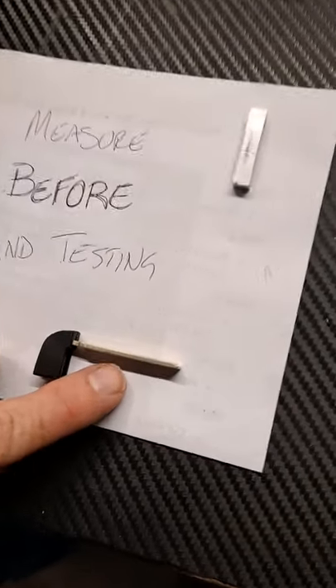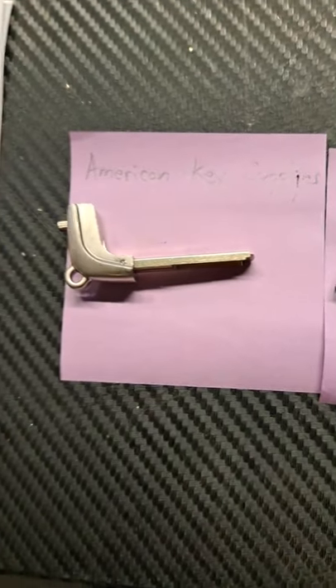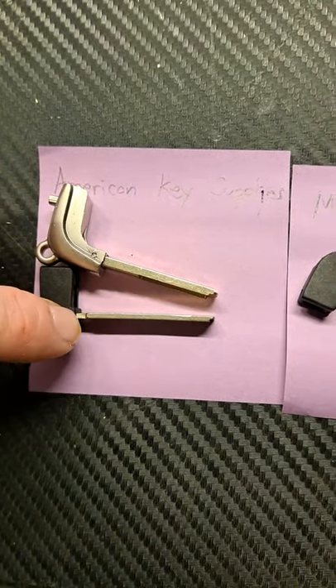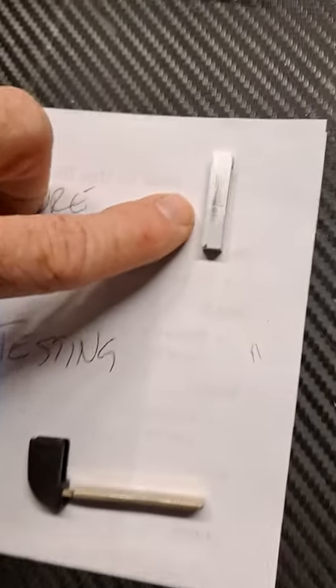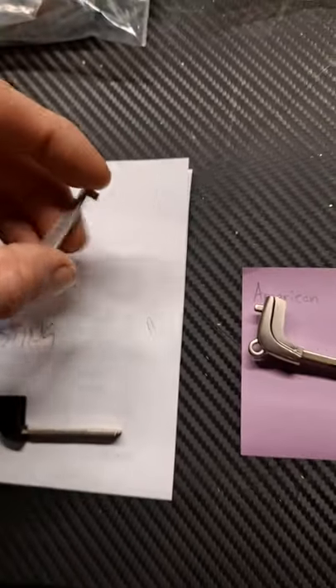...whether it's a thin bladed key or a thick bladed Toyota Lexus 80,000 series key. You can see the difference — this one's thicker, that one's thinner. For the thinner bladed 80,000 series keys, you're going to need the T-shim — it has a T on it, it looks like that.